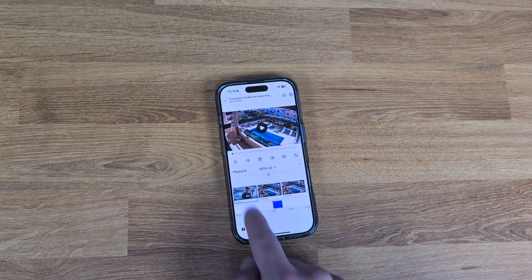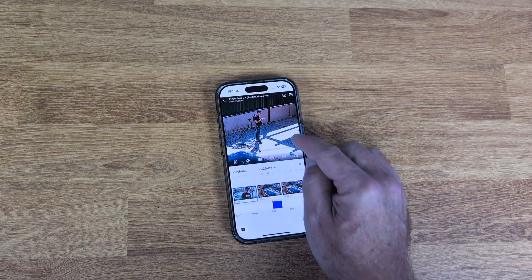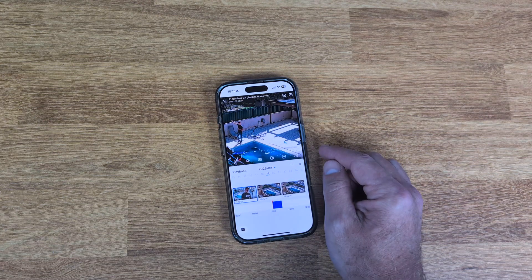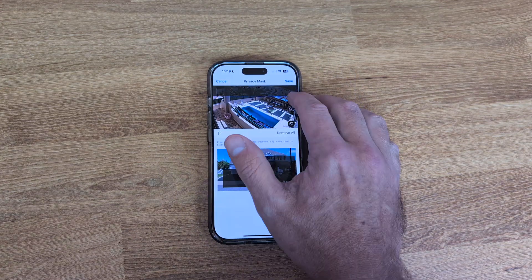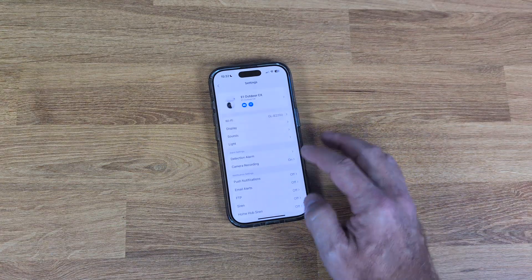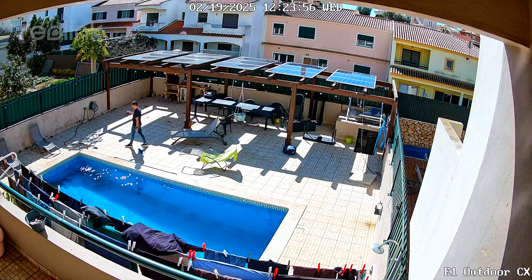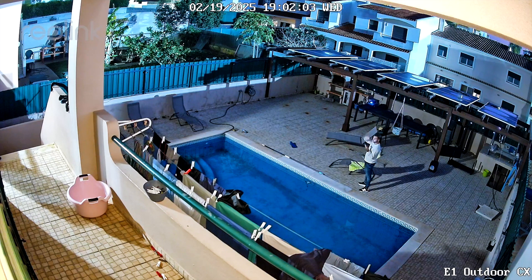The app is really simple. Playback is organized into one-hour clips with motion and person detection markers so you can skip straight to events. There are privacy zones where you can block areas like a neighbor's house by masking them in black — it won't record that area. You can customize settings for sounds, WiFi, LED lights, alarms, auto tracking, notifications, and a lot more. The E1 Outdoor CX records in 2K and the day and night image quality is quite impressive.